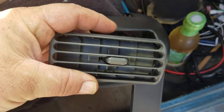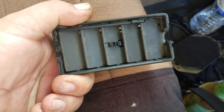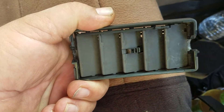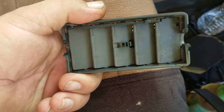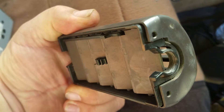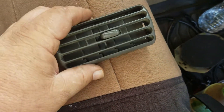These things — I guess you'd call them diffusers — have to come out. Be very careful taking them out, they can break. I almost broke one in the back. They do pop in and out, so whether they break depends on how old your Jeep is. They just pop right back in.